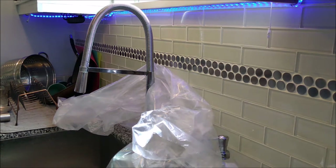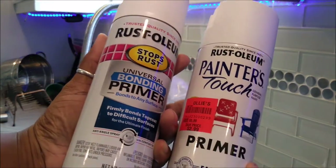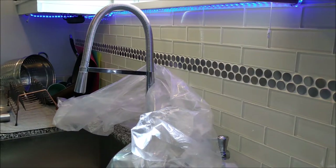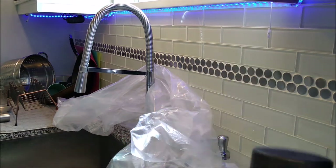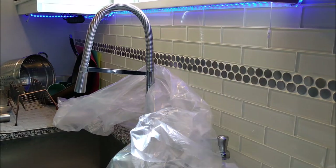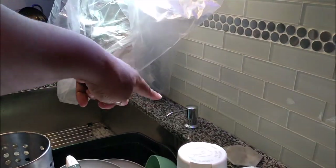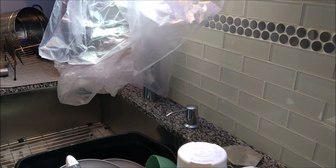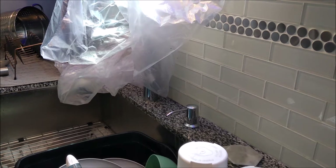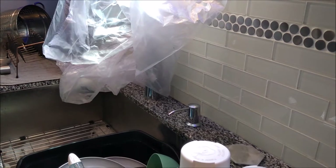What I'm going to do is use one of these primers — not sure which one yet, I've got to read the instructions — and then I'm going to use this Rust-Oleum Satin as the color. I actually want to spray paint the faucet and the soap dispenser that's coming out of there. I'm doing what the guy at Home Depot told me to do, so we'll see how this works.